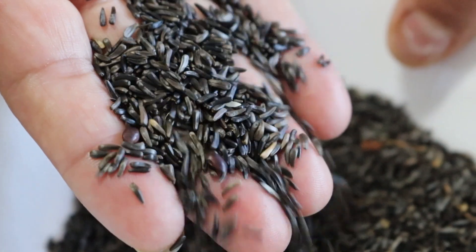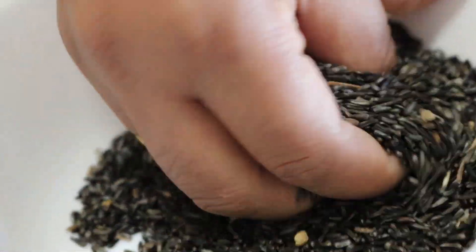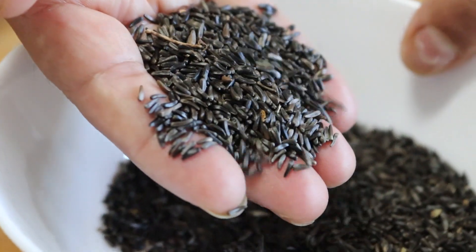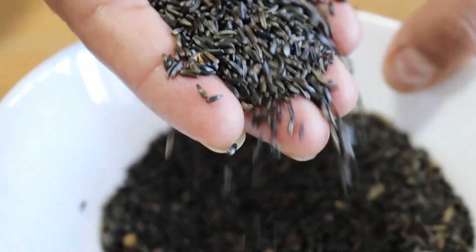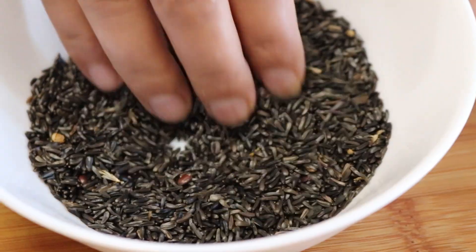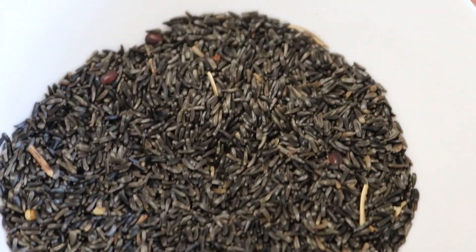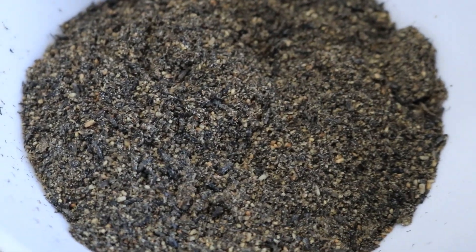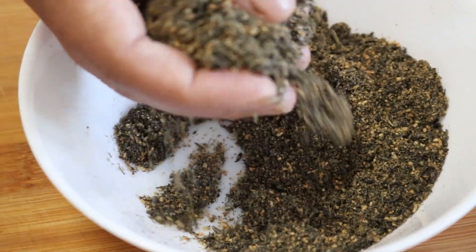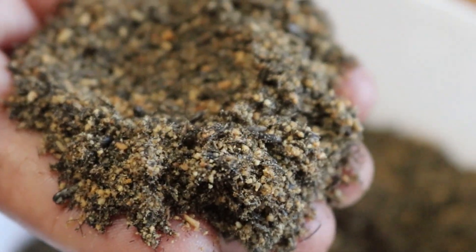While the potatoes are cooking, let's prepare the niger seeds. Remove any excess dirt, then dry roast them on a pan on medium heat until they crackle. Then blend or pound them until they form a powder, and set aside. If you don't have niger seeds, substitute with sesame seeds or pumpkin seeds.